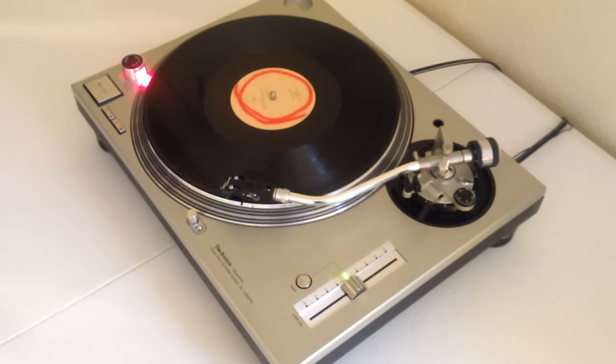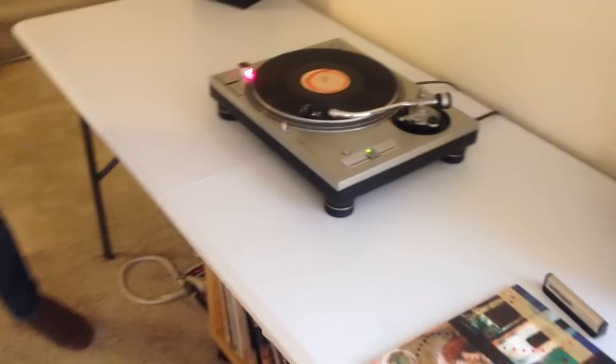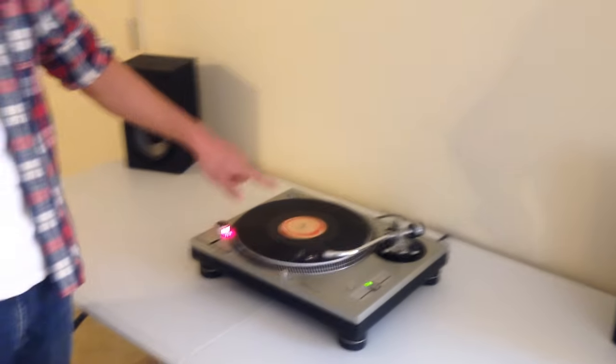And you just want to slowly put the arm down. And that's pretty much all there is to it. The vinyl will play until the needle runs all the way to the center.